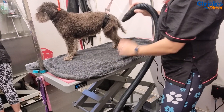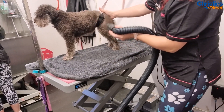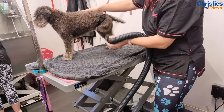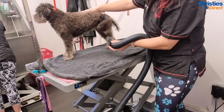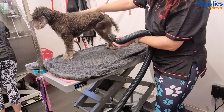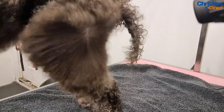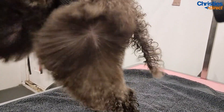Now it's blow-dry time! I use my Double K blaster to dry most of the dog. I actually blast off a lot of the dog with the blaster and not a stand dryer — I just use the stand dryer right at the end to dust over. I use slow motions to straighten the coat at the root and it leaves a really nice finish.